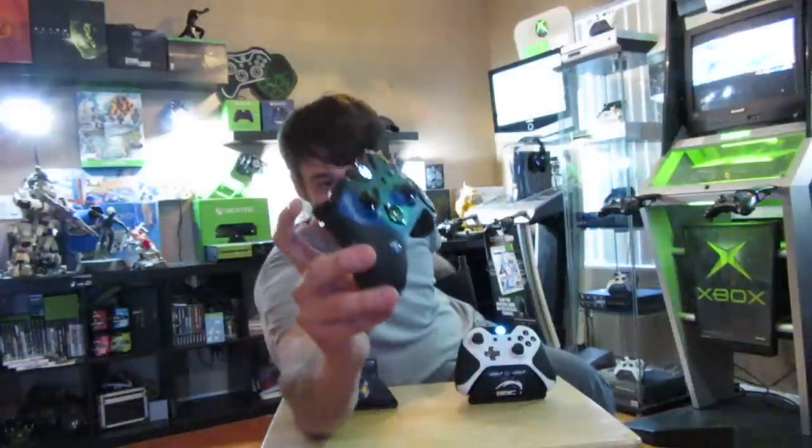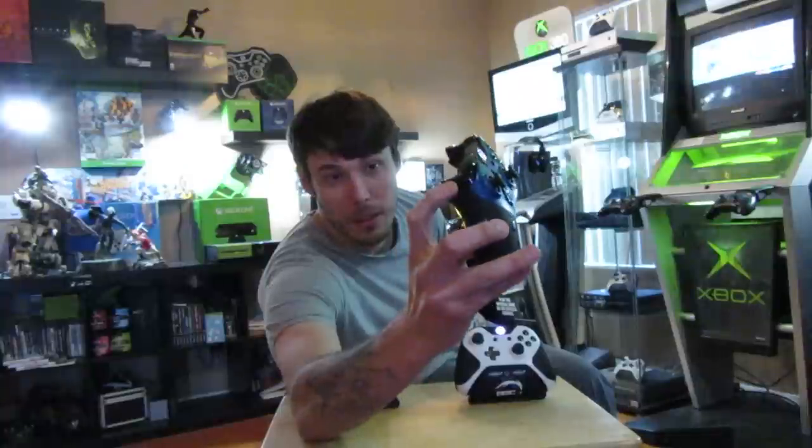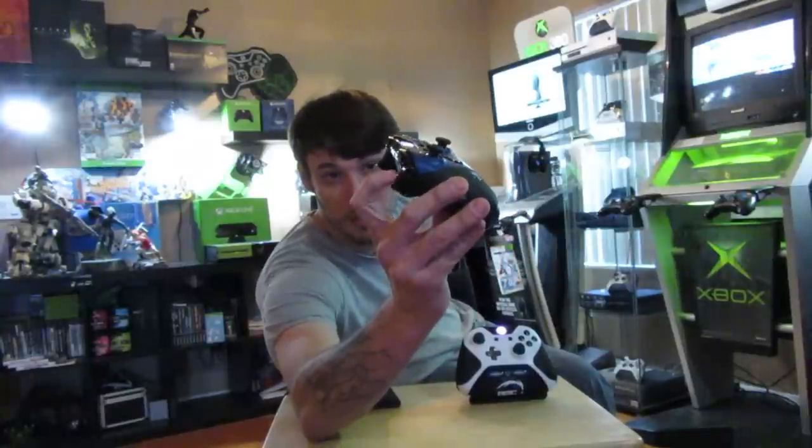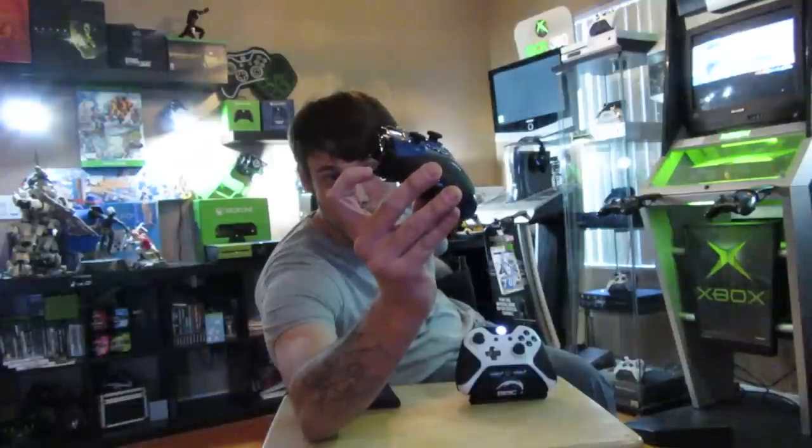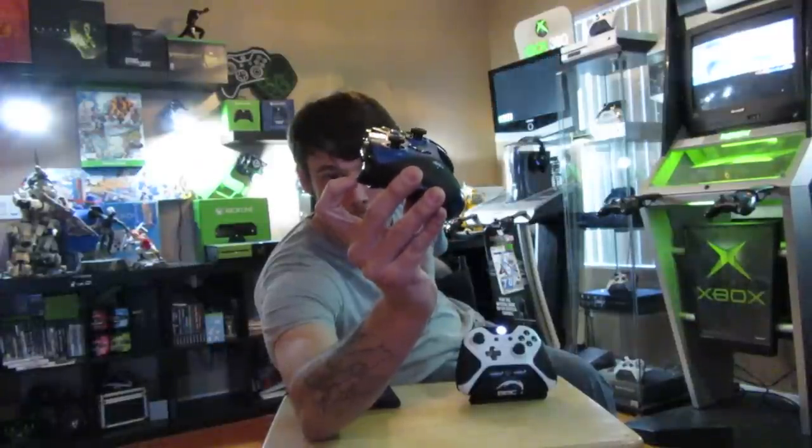So everyone's familiar with a stock controller. I have a stock controller here, and if you're not familiar with trigger stops — what trigger stops are is you pop them in right here, or you glue them on, they have glue-on ones. When you pull the trigger it stops the trigger from pulling and it only pulls about 20 to 40 percent. The problem with that is it doesn't work in every game — like Destiny, you can feel the fire in some games.